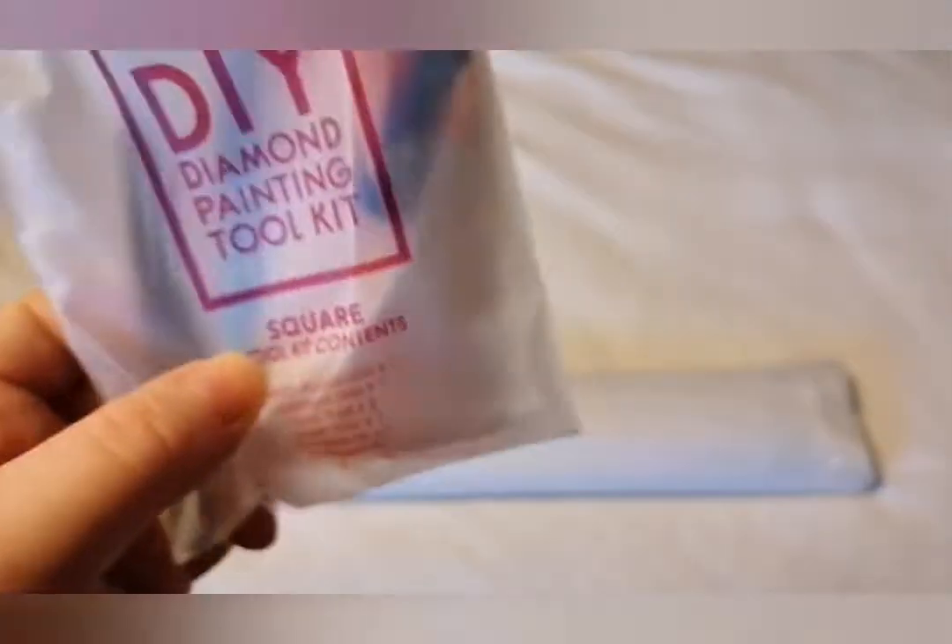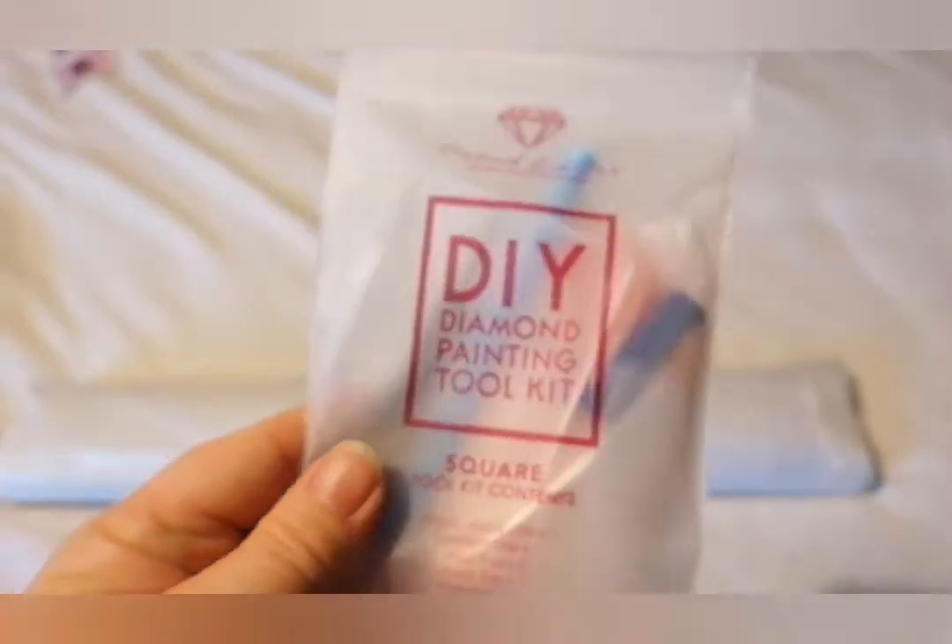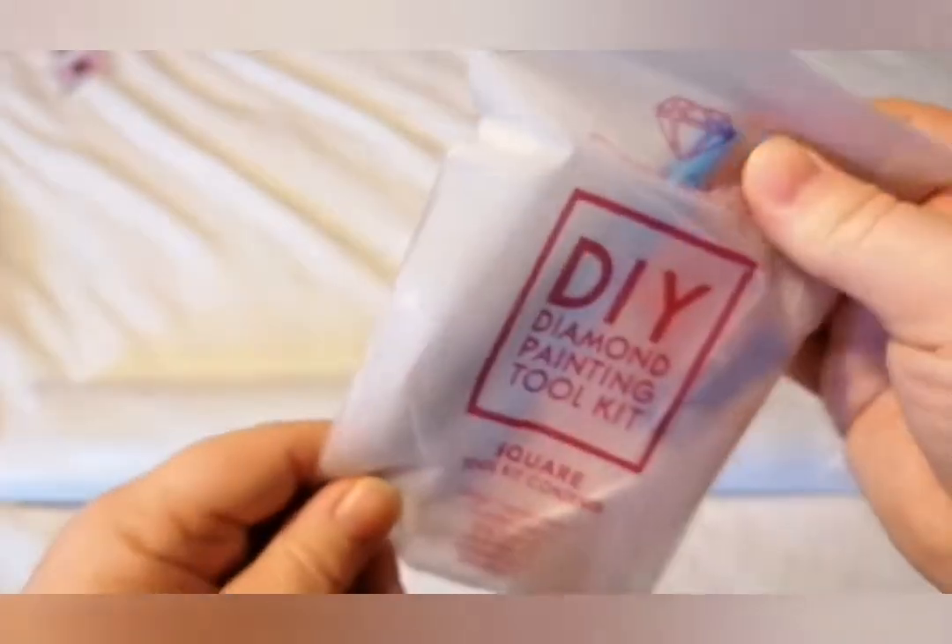It's fine — boat, squidgy, and wax because it's a square drill. It's got tweezers. You know, it's got everything you need.